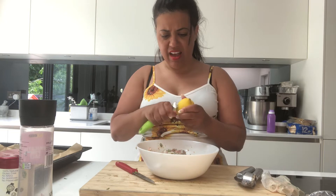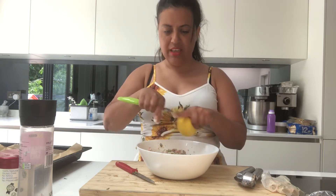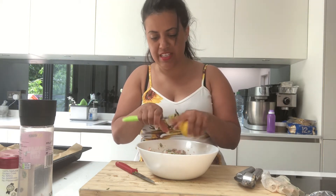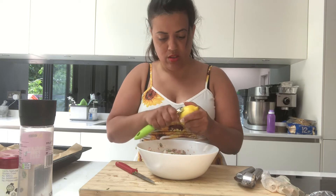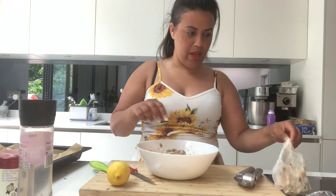Now I've added all the ingredients. I'm going to add about half the zest of a lemon — just to give it a nice aroma, a smell that makes you want to take a bite. Be careful to use only the yellow part; if you get into the white it's going to turn bitter and we don't want that.